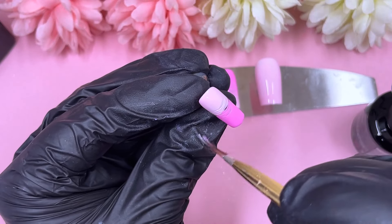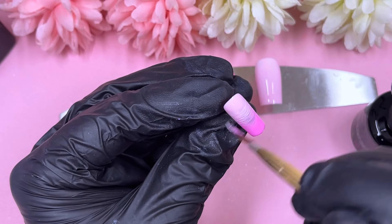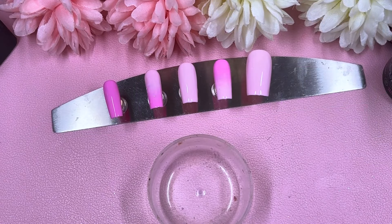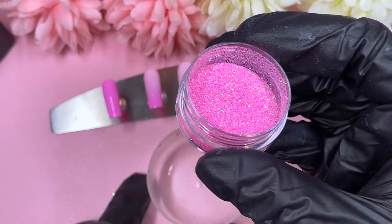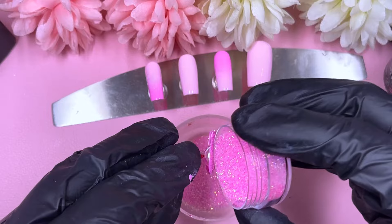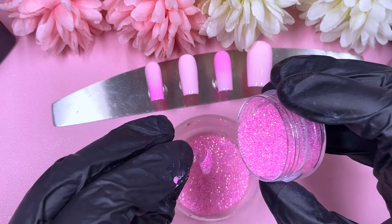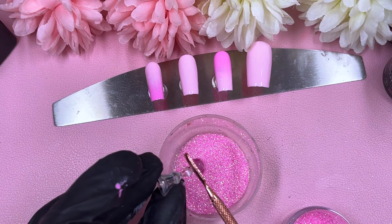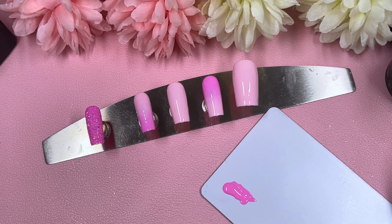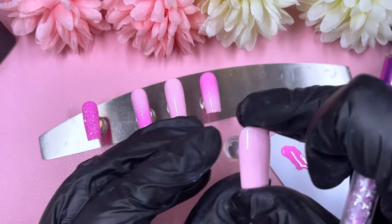We're sugaring the pinky today. I do find myself sugaring the pinkies quite often — I don't know why, it's always a pinky for some reason! Maybe we should do a thumb next time. Everything's got two coats now. Here's the glitter I'm going to use — I'm really running low on this one because I love doing pink nails. Pink is like my favorite color. Tapping away the excess, then into the lamp.